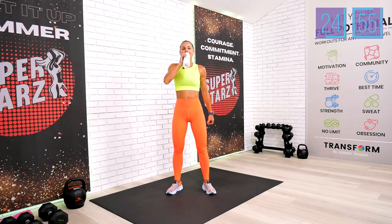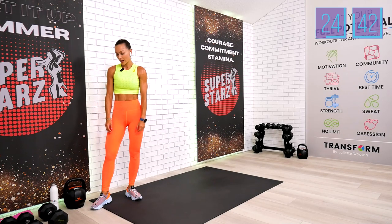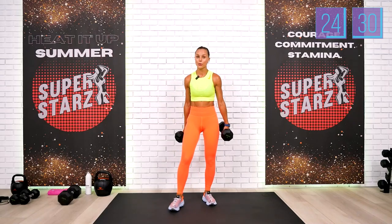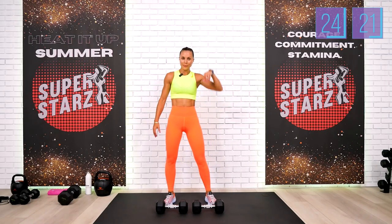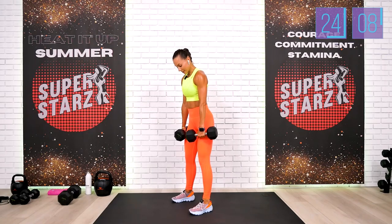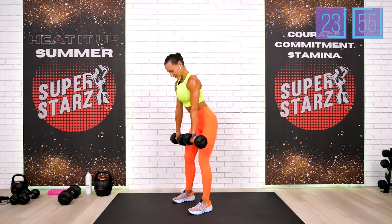Drink your water and we're moving to our dumbbell block. Your first exercise is the deadlift — I picked 20 pounds each dumbbell, so 40 pounds total. We have 30 deadlifts. Pick appropriate weights. I'm going to stay sideways so you can see my lower back. Shoulders up, back and down — shoulder blades connected, feet hips-width apart, neutral spine. Don't come all the way up — I'll give you a heads-up every five.